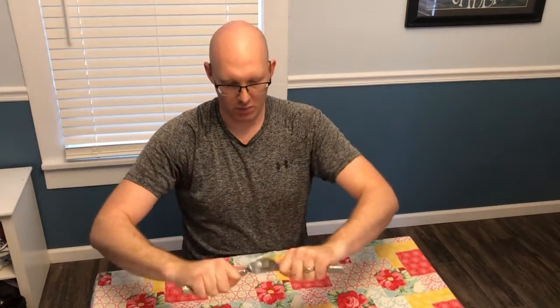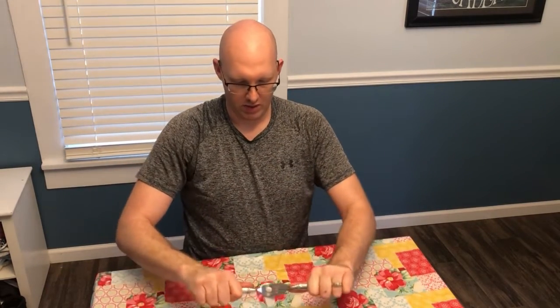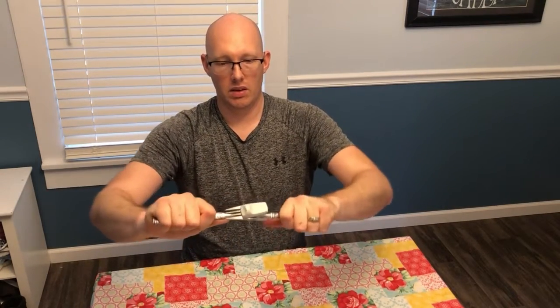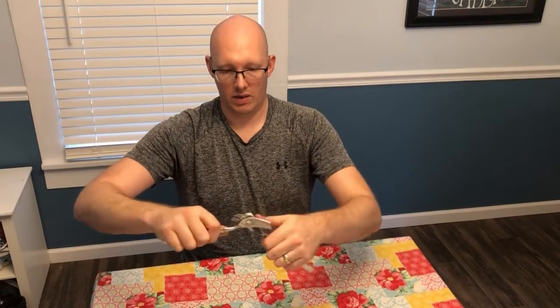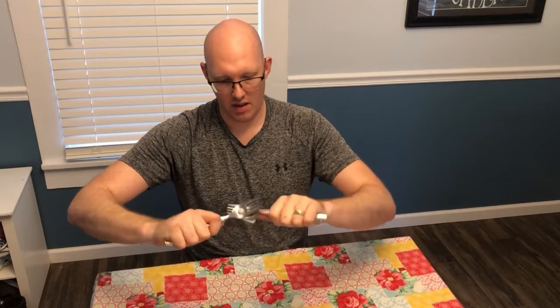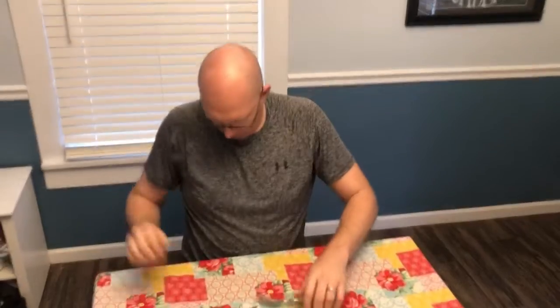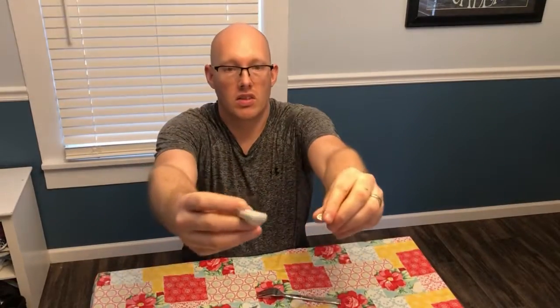And then when you pry it apart, like that — what that's going to do is pry that pin out, just like that. Have a great day, thanks for tuning in to this helpful tip.